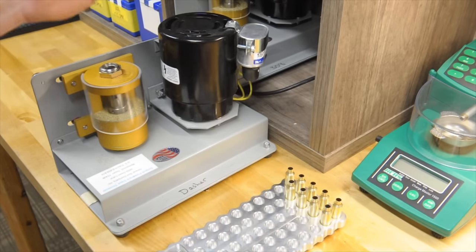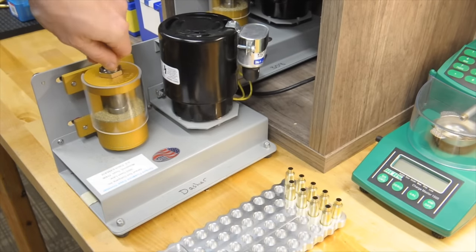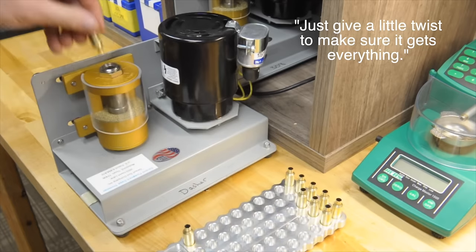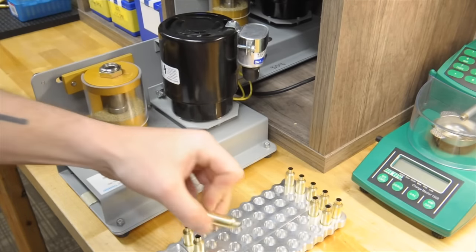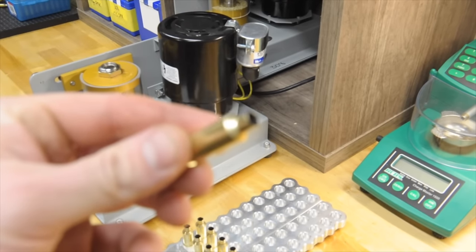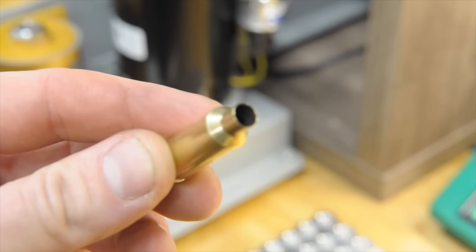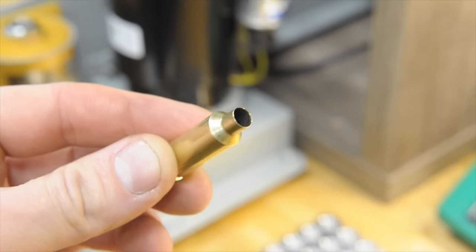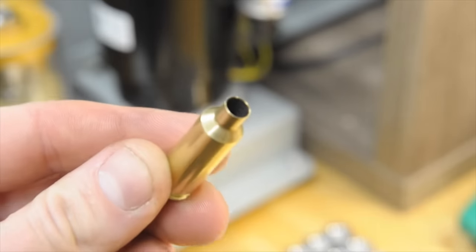So we'll go through this real quick. I like to do this after I mandrel just so that the mandrel potentially doesn't ruin that chamfer, but really you can do it in any order. Just give them a little twist to make sure it gets everything. So that is it for that — and you can see, maybe if I can get this to focus, it leaves a nice chamfer on the inside of the neck. The outside is deburred, and it only takes a couple seconds apiece.